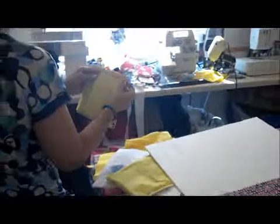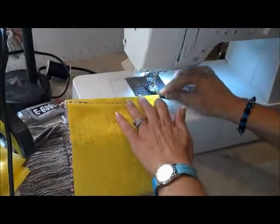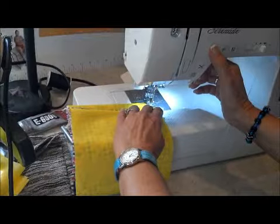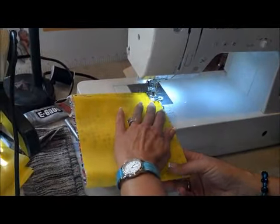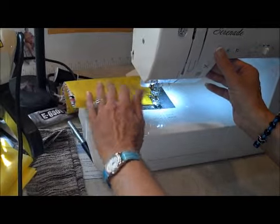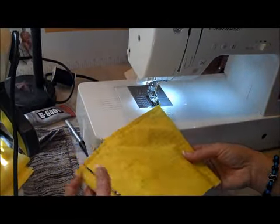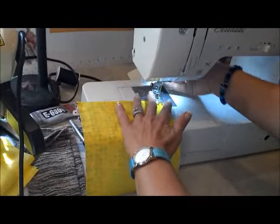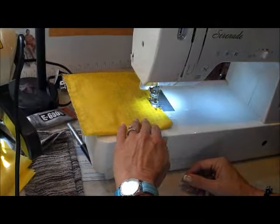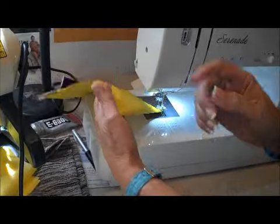Come back over here to the serger — let's do the straight stitch first. Using a quarter of an inch seam allowance, back stitch at the beginning and the end. Then we're going to go down the other side, reversing, making a quarter of an inch seam.